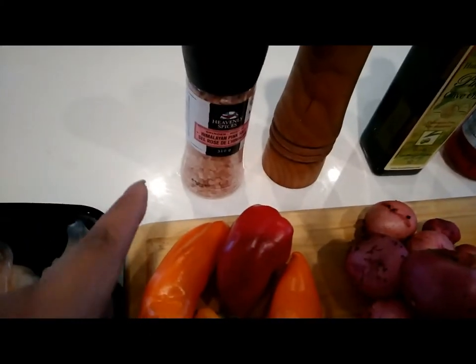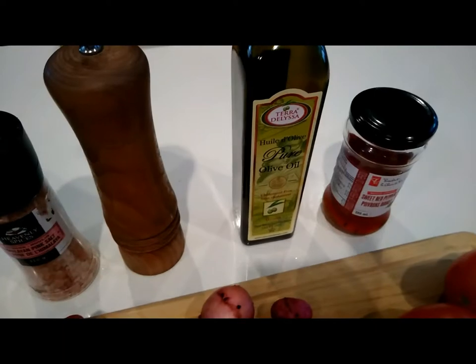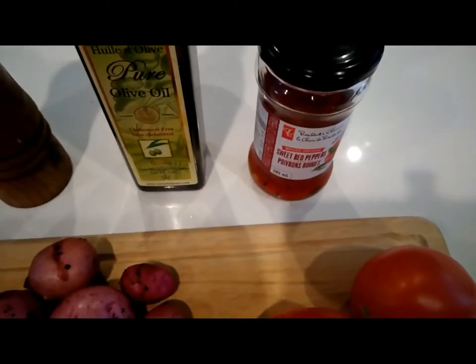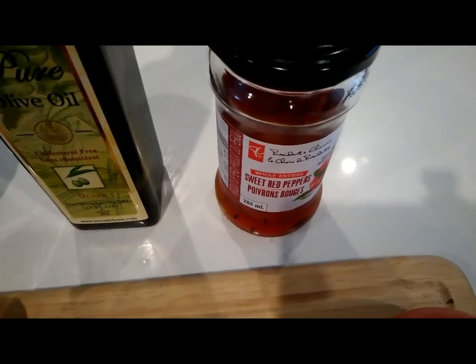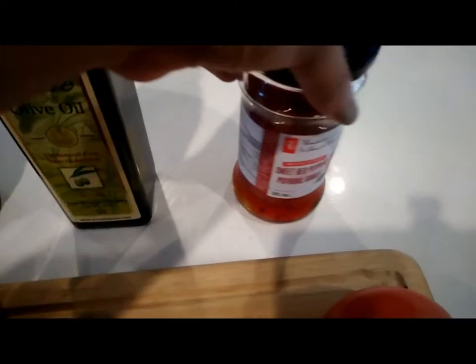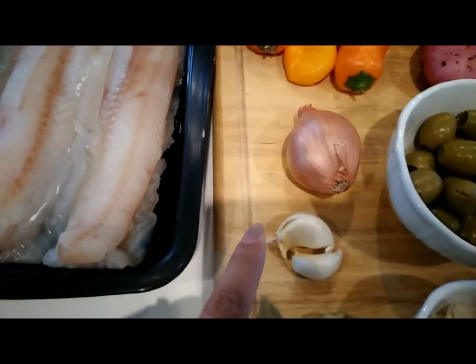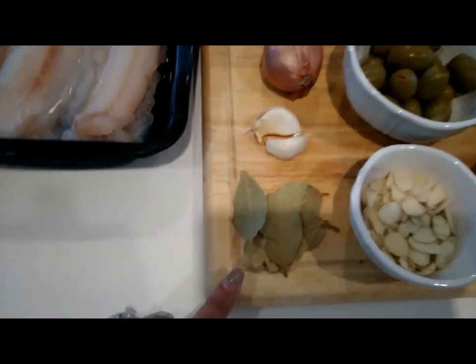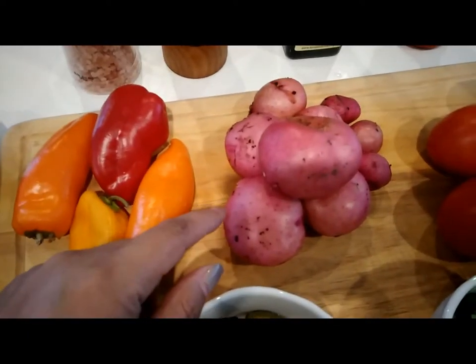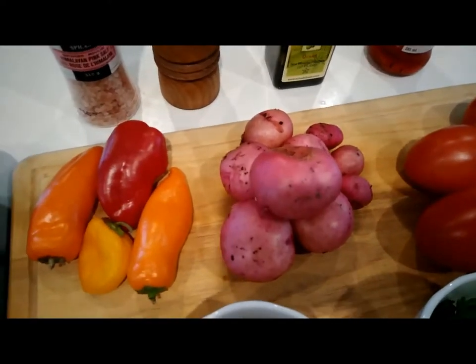We're going to be using Himalayan salt, or you can just use regular salt, pepper, and olive oil. The recipe sometimes calls for red bell pepper, but I'm going to be using whole sweet red peppers that are in oil and have been roasted. I'm also using mini bell peppers, scallions or shallots, two cloves of garlic, four bay leaves, and some potatoes which I harvested upstairs — fresh potatoes from our garden.